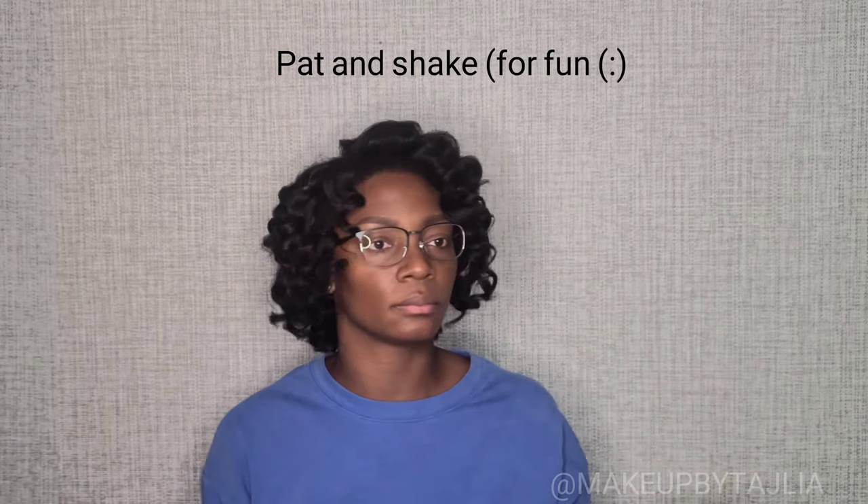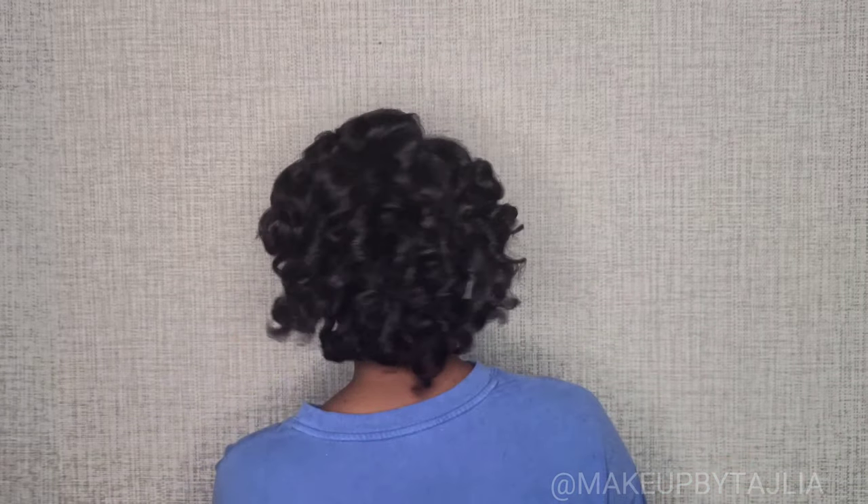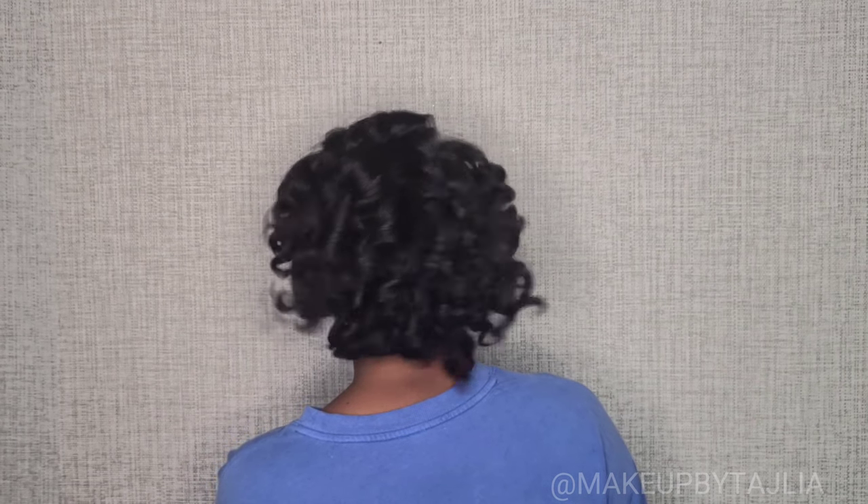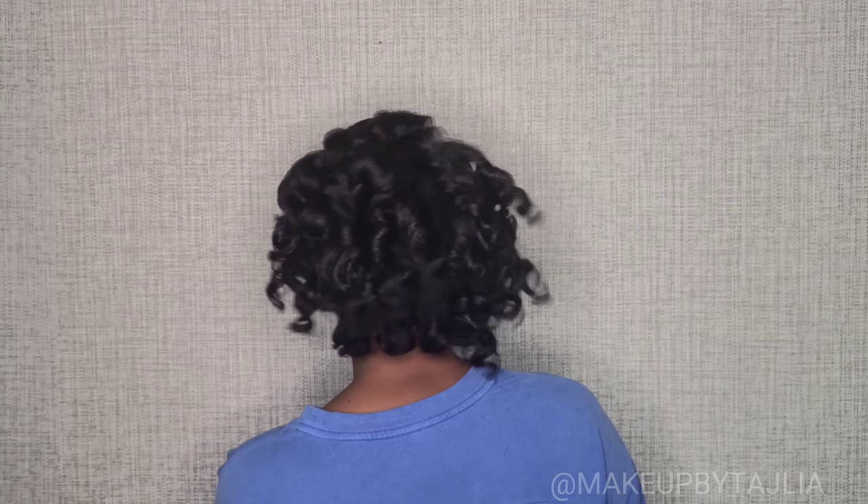For this next part, I didn't need to pat my hair, but I was just feeling cute, so I figured why not — just pat it, shake it, let it sway, give it some hang time. You did that. Great job.